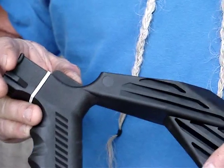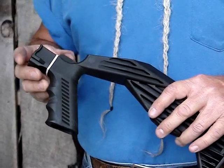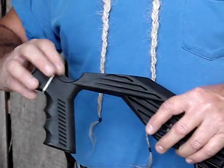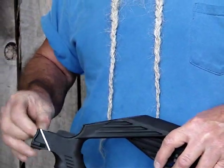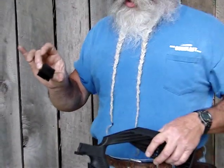You simply remove the pistol grip, watching out of course not to lose your spring and plunger for your selector switch, and replace the interface block into the spot where your pistol grip was. The pistol grip comes off and you bolt this on using the same bolt that held your pistol grip on, and then this locks in place.